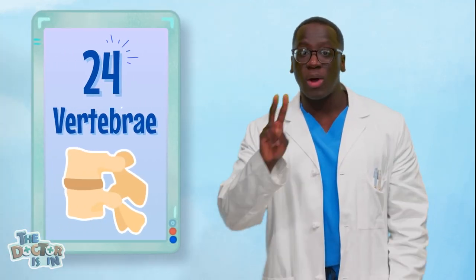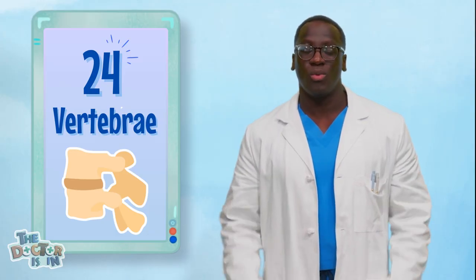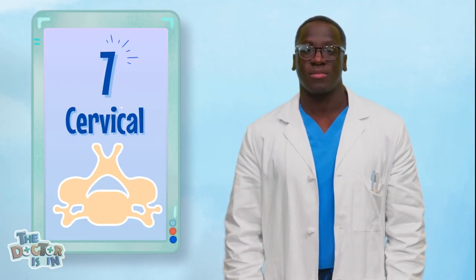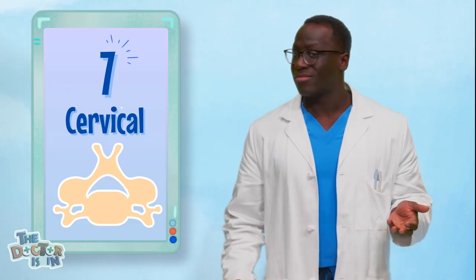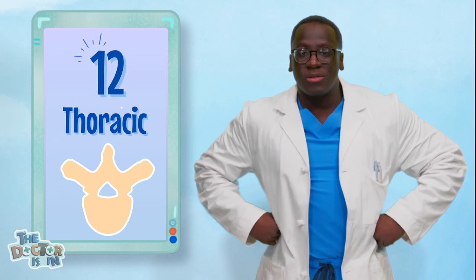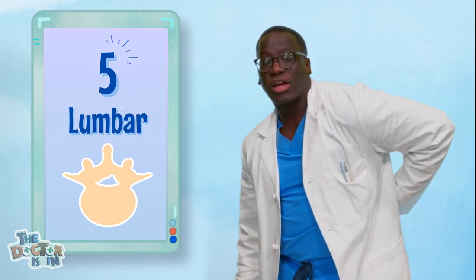Adult humans have 24 vertebrae. That's a lot of bones, and they're different types. We have seven neck bones called the cervical vertebrae — they help us turn our head. The 12 thoracic vertebrae help hold your ribs. And the five lumbar vertebrae carry most of your body's weight. Pretty incredible.